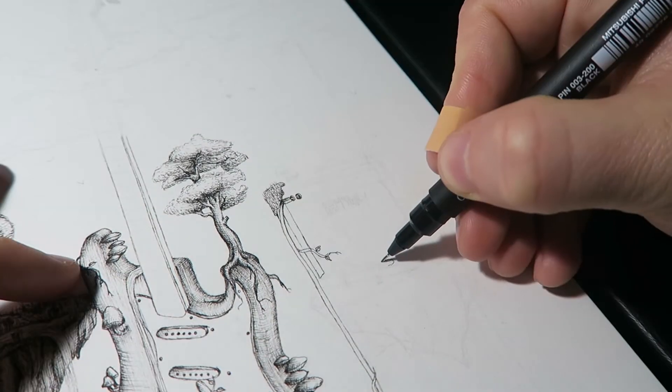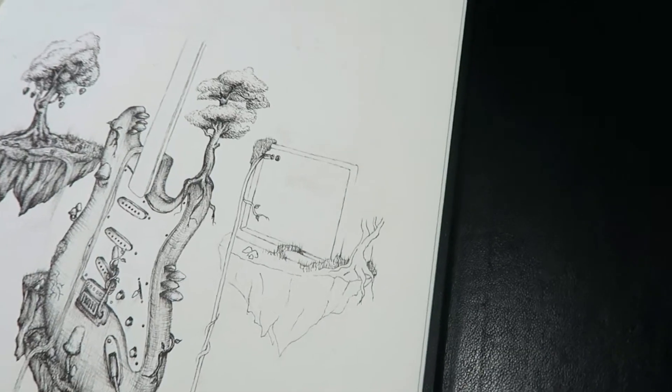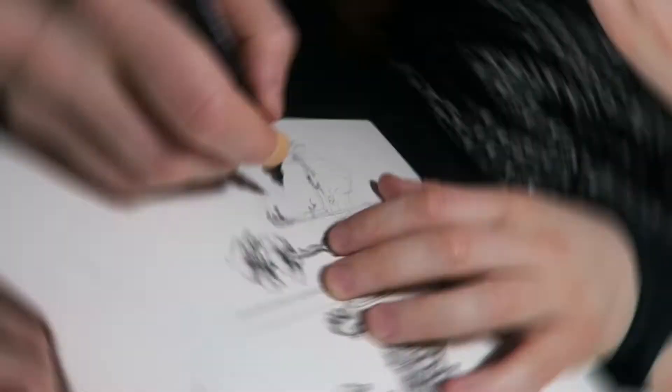The body of the guitar is done, so let's do the island with the M now.